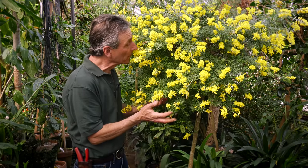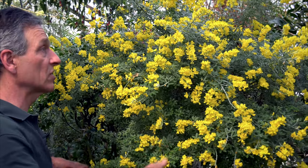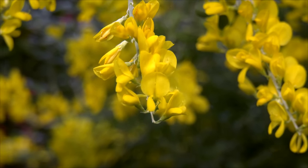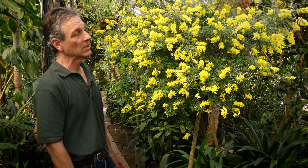It's incredibly fragrant — it has the most beautiful scent, almost like a lemony smell. For all of us standing here in the greenhouse, it just fills the whole space with fragrance. And the flowering cycle is quite long; it goes on for several weeks, maybe three or four weeks, depending on how cool you keep it. If you keep it cooler, the flowers will last longer.